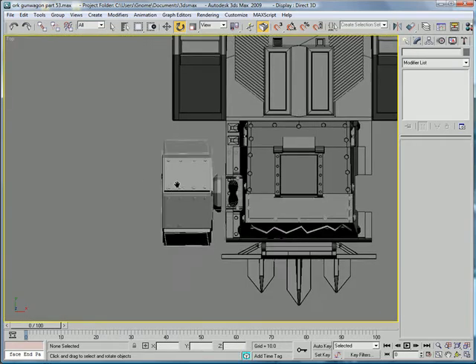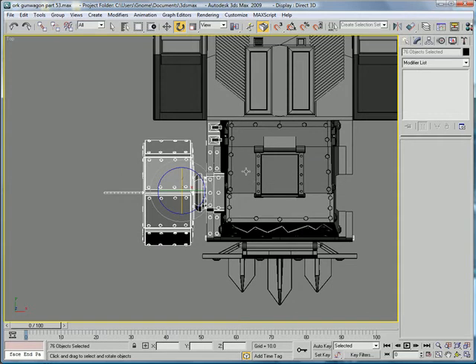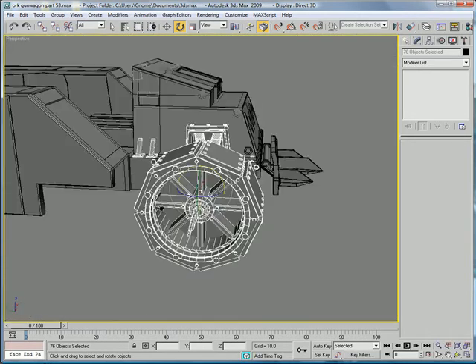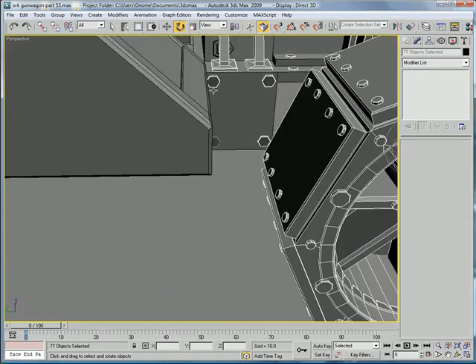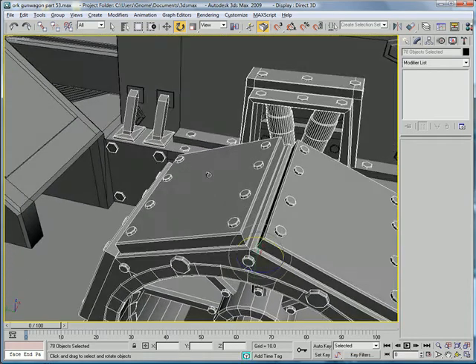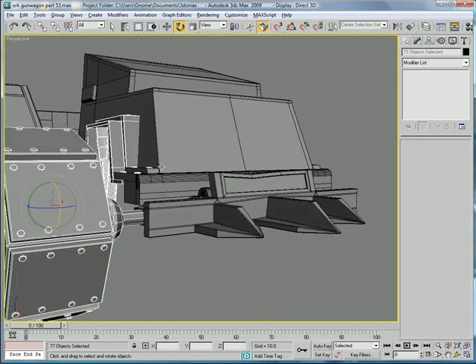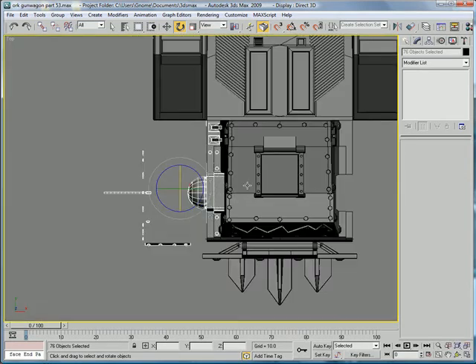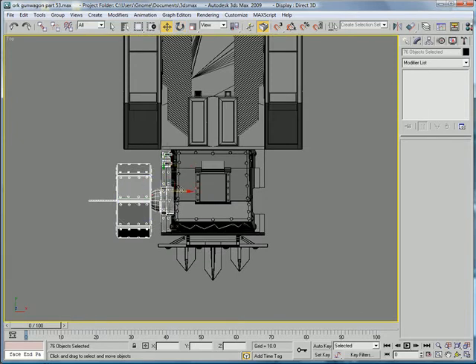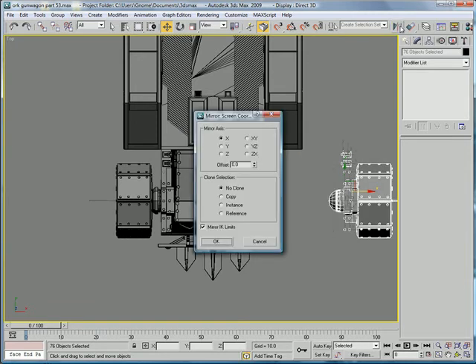Go to the top view, select all of that minus that. In perspective, make sure we got everything — select that, select that, select that, select that. Press W, then copy it over, and mirror it on the X.